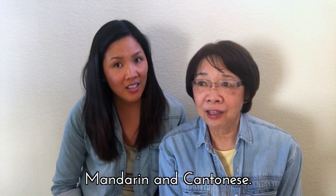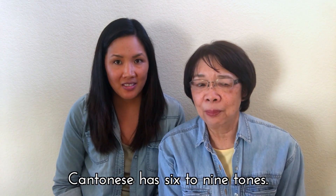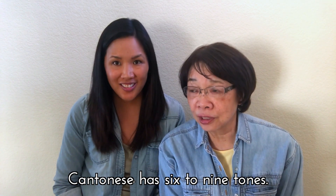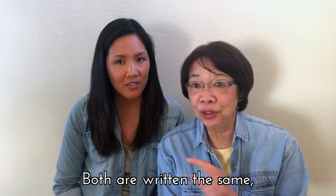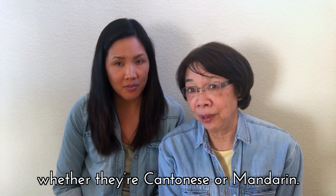First, a little basics. There are two dialects of Chinese: Mandarin and Cantonese. Cantonese has about six to nine tones, while Mandarin has four tones. But when it comes to written Chinese, they are all the same — no matter if it's Cantonese or Mandarin.